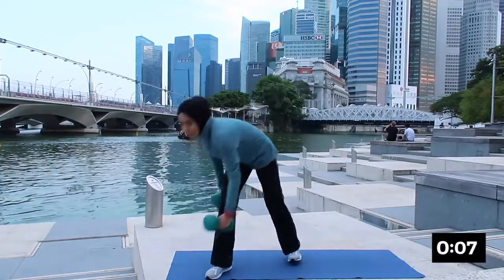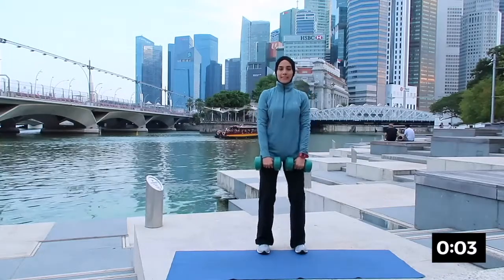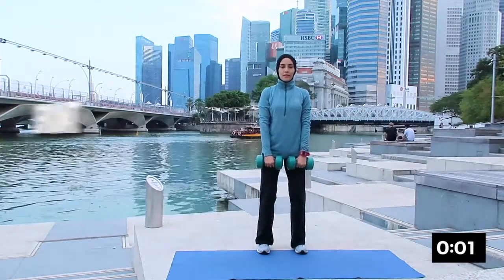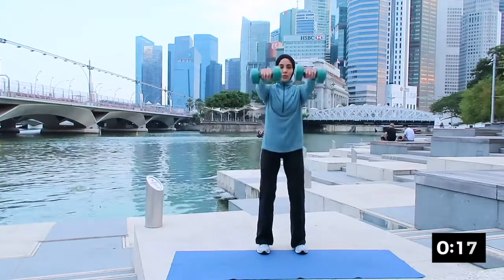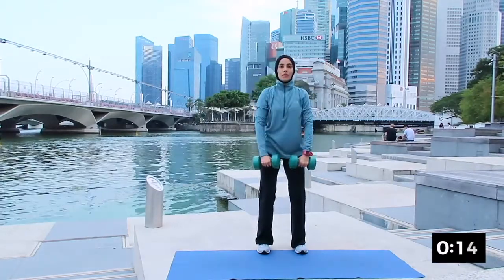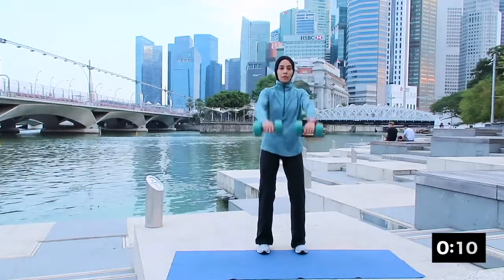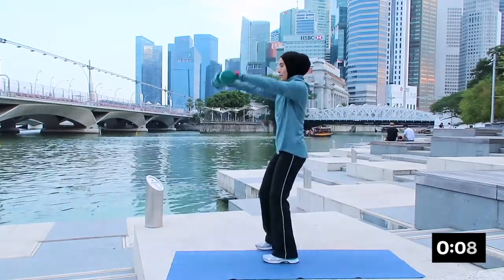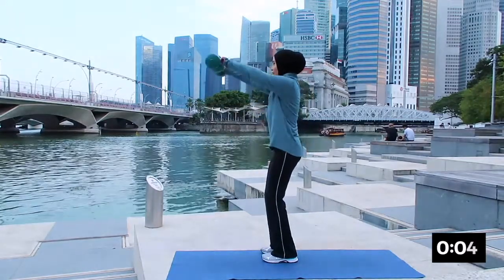The next one will be front raise. Please hold the dumbbell in front of you, rolling your shoulder back, inhale and exhale up. Very good — just about your eye level, inhaling and exhaling. Keeping your abs tight — just about your eye level, your hands are not so high.